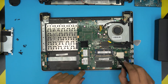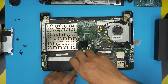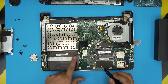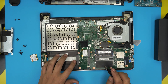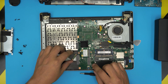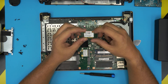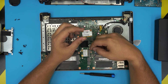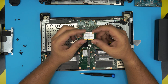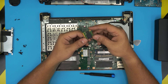Down here you can see the SSD — I would suggest removing this SSD and replacing it with a good 500GB or 1TB SSD. If you want to go with an SSD in this slot, I'll try to find a link for the 500GB SSD on this M.2 drive. This one is not NVMe — it's a SATA M.2. It's not easy to find, actually it's a bit of a pain to find this one.